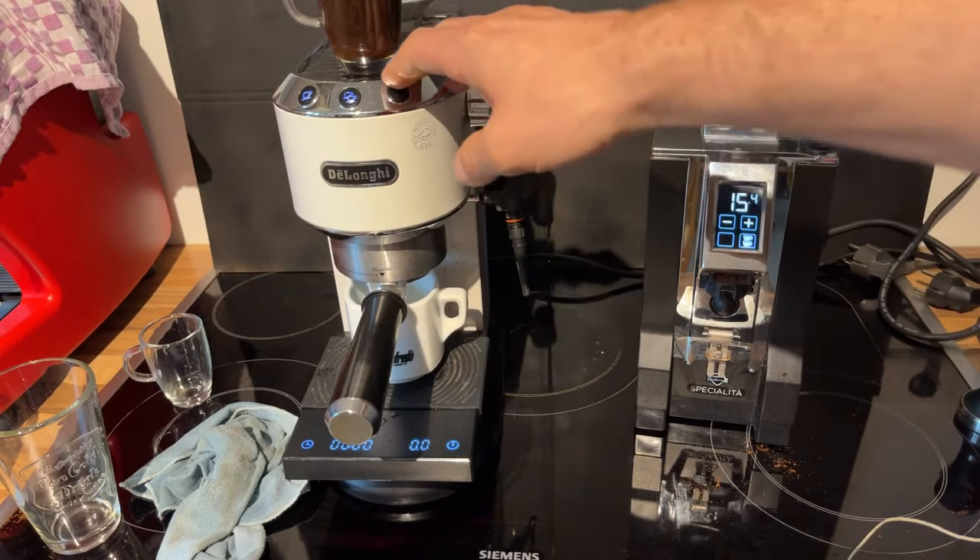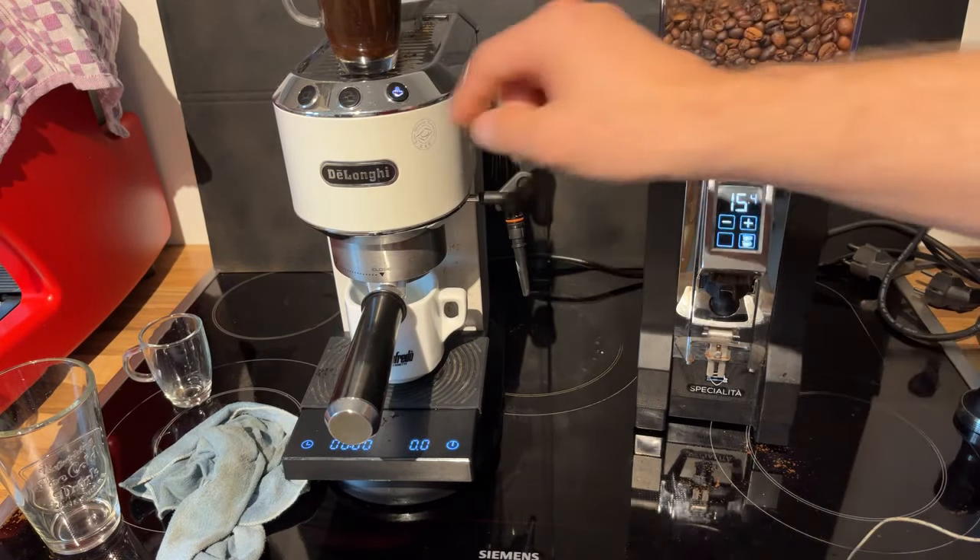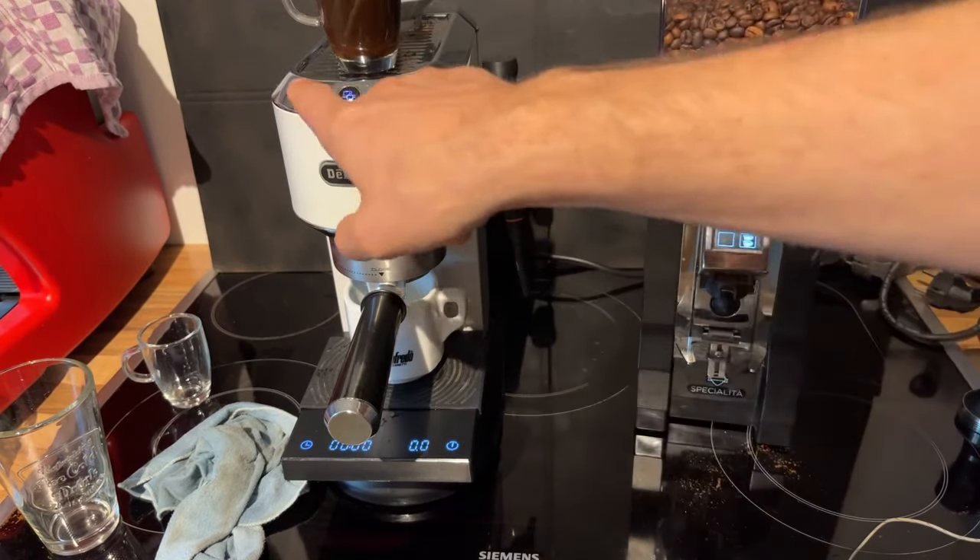Let's do the hack — one, two, three — and let's go.